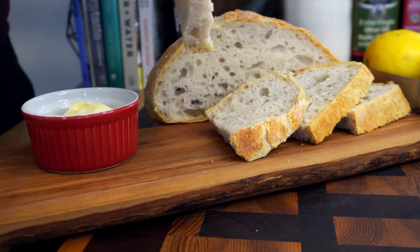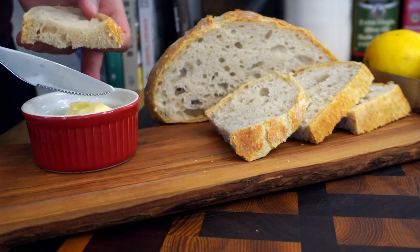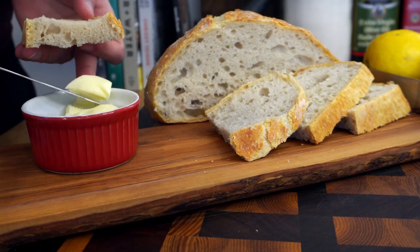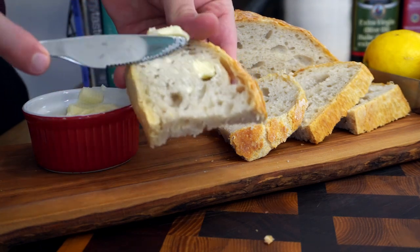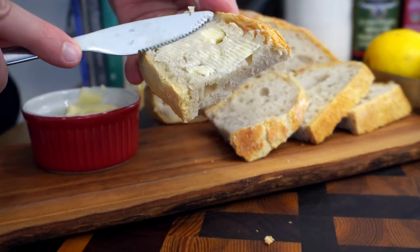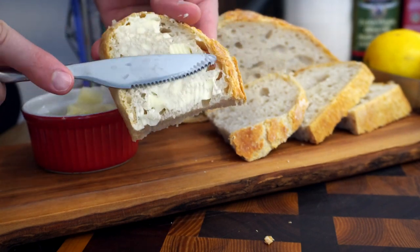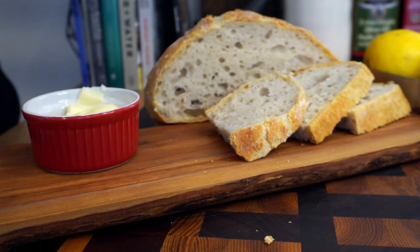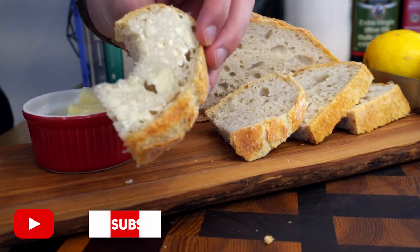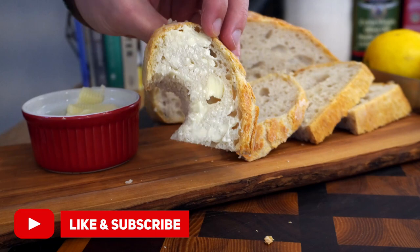All right, so there you have it — a great, simple recipe for bread that you can make at home. It's super delicious, super crunchy, it lasts for a few days, and the best part is you have to do almost no work — you literally just leave it on the counter overnight and then bake it for an hour. Couldn't be easier, couldn't be a better bread to start with. I hope you enjoyed this recipe — thumbs up if you liked it, subscribe if you loved it, and we'll see you in the next one.